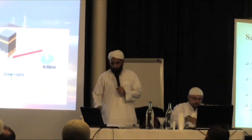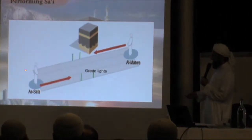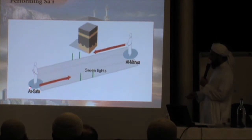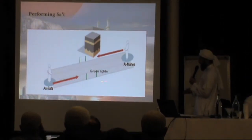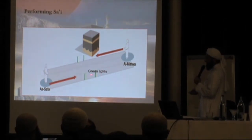You will start from Safa, make your du'ah, look at the Ka'bah, and then start walking on your right-hand side — going this way, with the left-hand side coming that way. When you come to the green light — there's a green light here and a green light here — in between these two green lights you have to run and jump. Only the men, not the women. Then you stop and carry on walking. It's about 420 metres from Safa to Marwah. Once you get to Marwah, that is one round done.